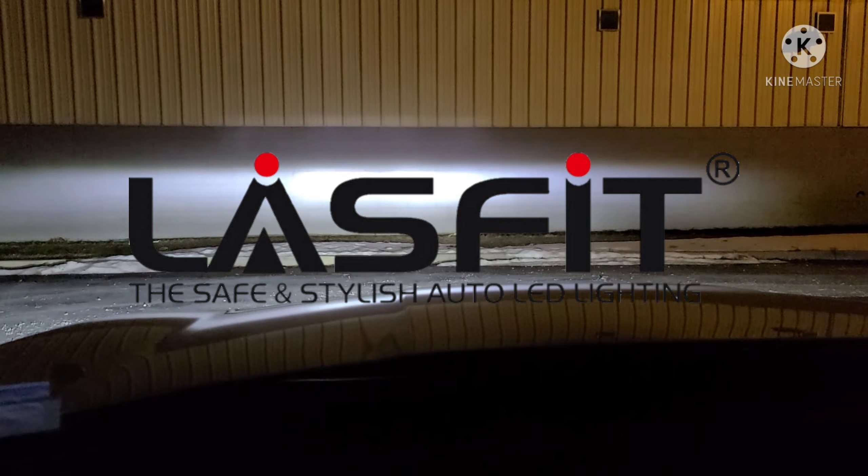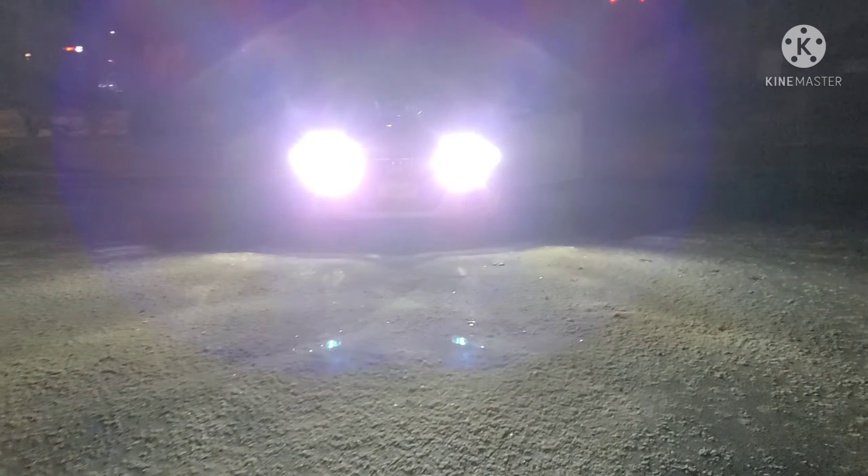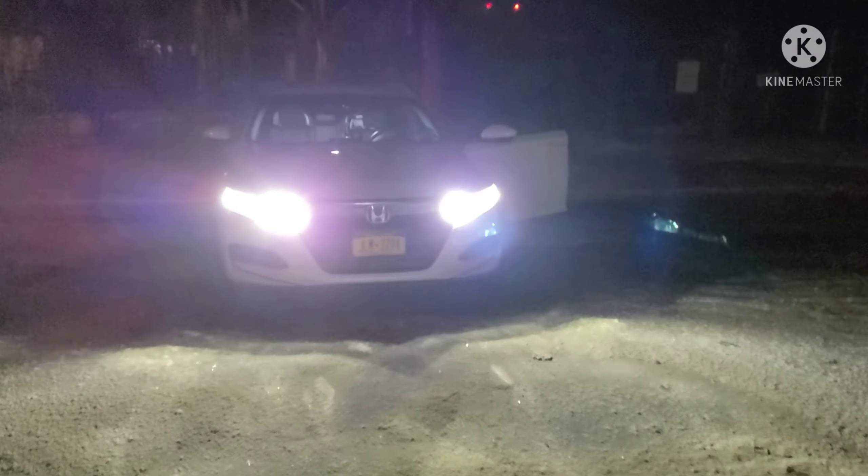These things are bright, man — really, really bright. Definitely gonna make a huge difference. I'm gonna flick them on now and light up the road really well. That's unbelievable — huge difference.